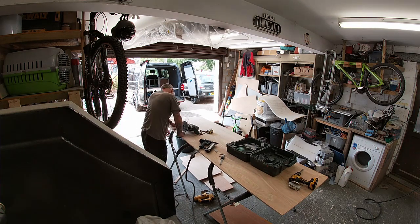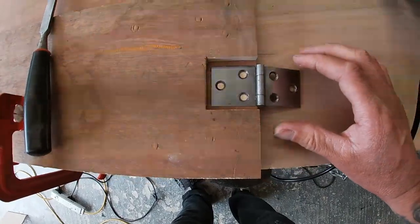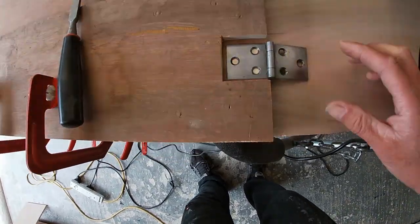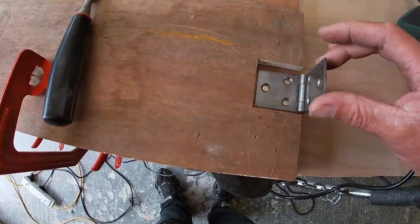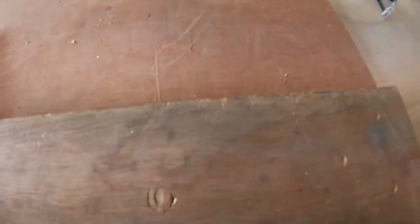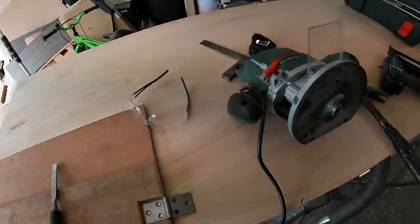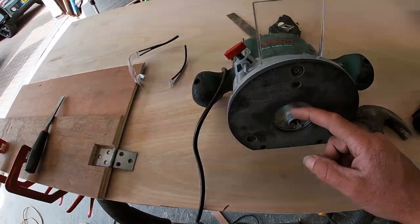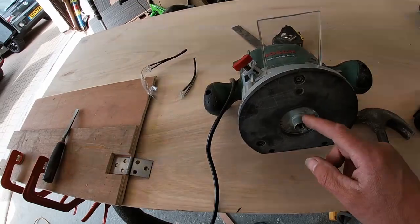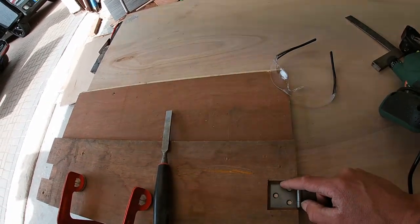My template actually worked out — there it is. All I need to do is just nip the corners out with a chisel, and that hinge insets in there quite well. I'm really quite pleased with that — I think I'm finally getting this template lark sorted. So the guide bush is 17mm and the cutter is about 8mm, so the difference between the cutter and the guide bush is 9 millimetres.